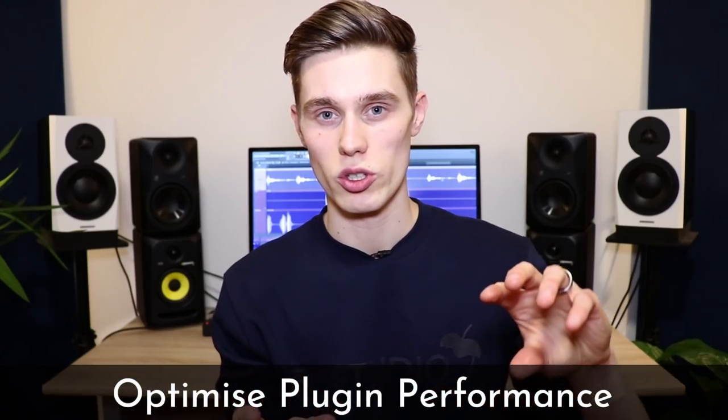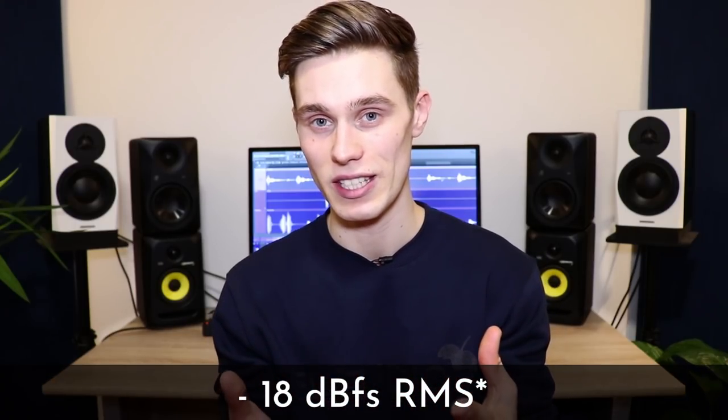Once your mix is not clipping, you want to make sure that your plugins are working at the right volume. This is a topic that most beginners aren't aware of, but it's actually really easy to grasp. Lots of plugins, especially analog modeled plugins, do not respond in a linear manner — they have a non-linear response. What this means is that when you input a different amount of signal they behave in very different ways. If you input too much signal they distort; if you don't input enough signal they just don't have the good effects that you want. There's often a good range of volume you want to be feeding into these plugins, and usually this is about minus 18 dB.